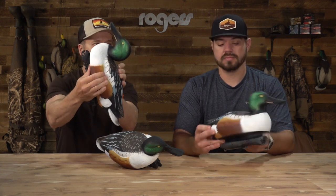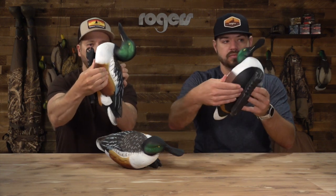I'd love to have these in the spread just because I think they look really cool. Another cool thing about these — there's lots of features — but these are part of their new EVA decoy line too. We did a video on the Wigeons which are EVA, and these are also EVA. So they've got some give to them. They're flexible. They're not gonna break or shatter, but they've got enough structure to them so they're not gonna deflate or collapse. Great option there.